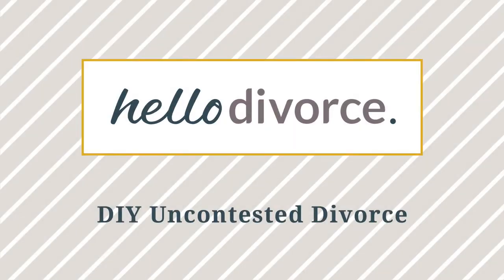Hello and welcome. This video is the right choice to guide you through your divorce proceedings if you and your spouse have decided to work cooperatively, or if your spouse has decided not to participate in the divorce. This video will take you step-by-step through the process from start to finish, with our goal of making a very procedural process as streamlined as possible.